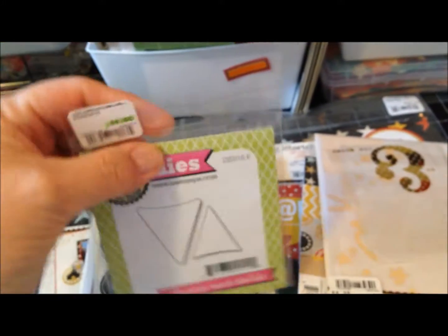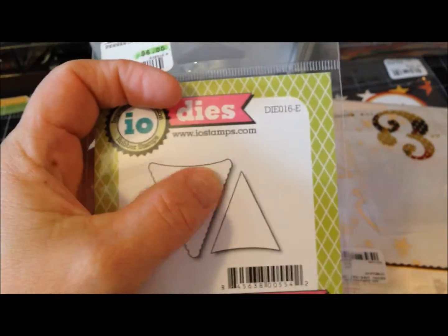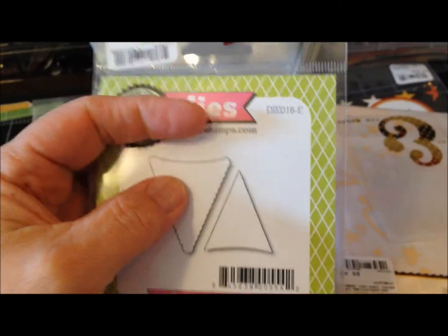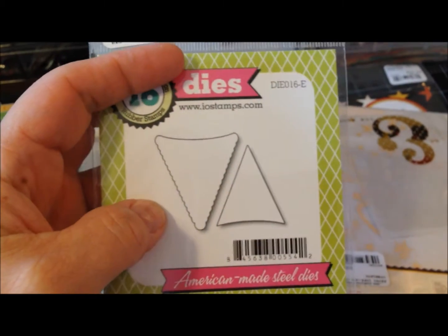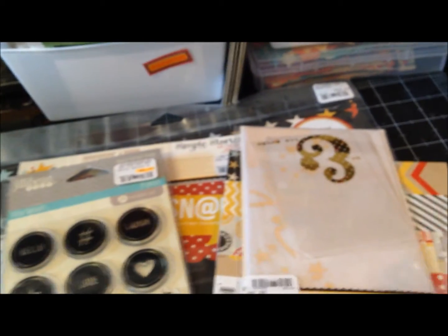This little banner die was on clearance too. I liked it because some of the other banners don't have this little scooped top — I thought that would be cute. It's a nice decent size so I can use it on cards and other projects.